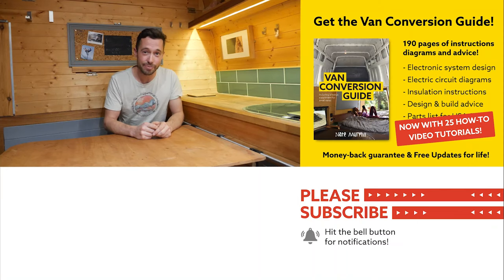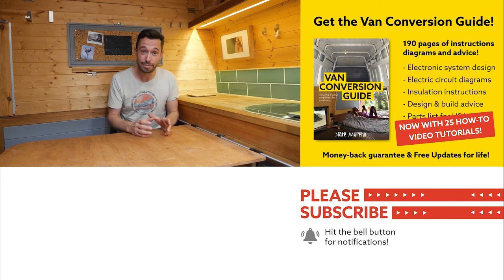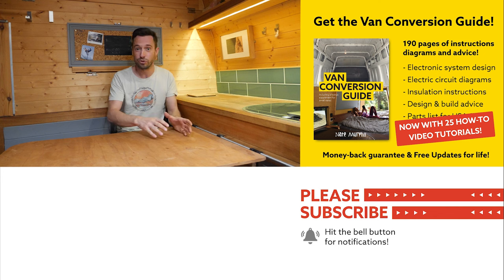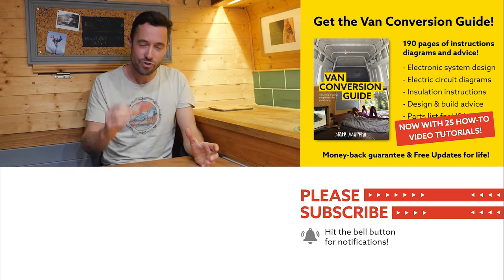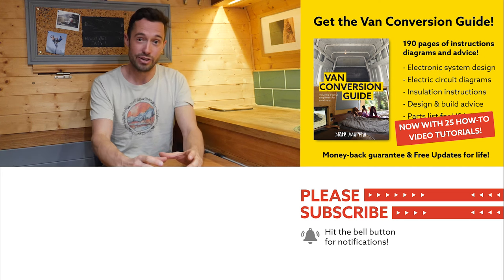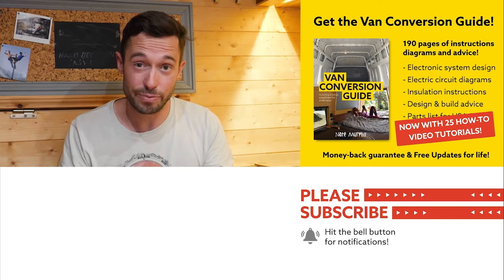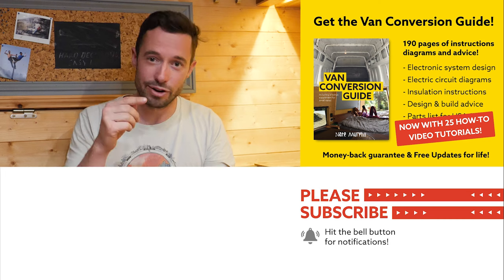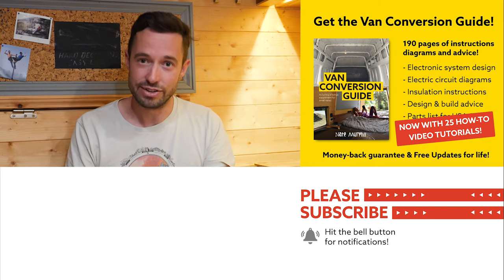I hope you enjoyed that video. If you hadn't noticed, we do sell an ebook for how to convert a van — it has over 190 pages of detailed instructions and diagrams, plus 25 video tutorials specifically for ebook buyers. Converting a van is obviously a really intimidating project for many people, but I really believe — and I've seen it time and time again — that with the right information anyone can turn out a pretty decent van conversion. Check the link in the description, subscribe to the channel if you aren't already, and drop us a comment if you liked this video. Thanks for watching and we'll see you next week.